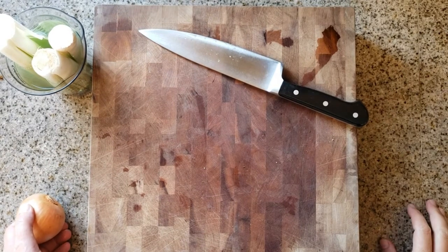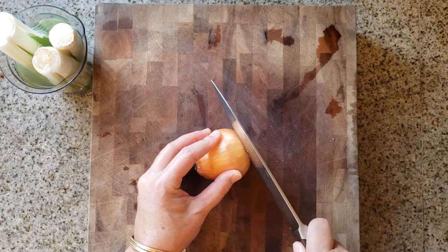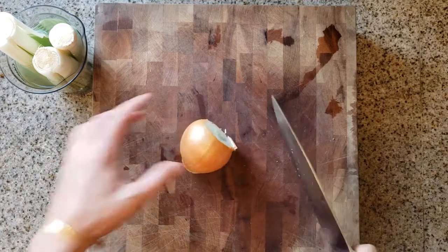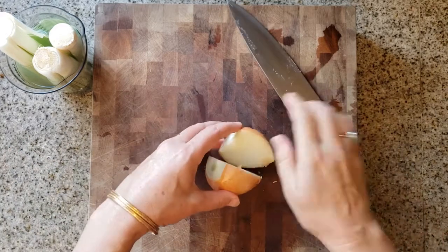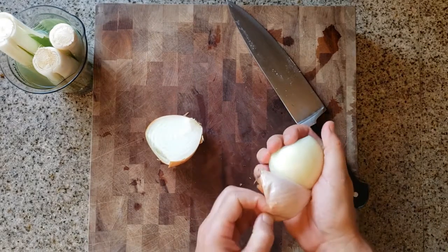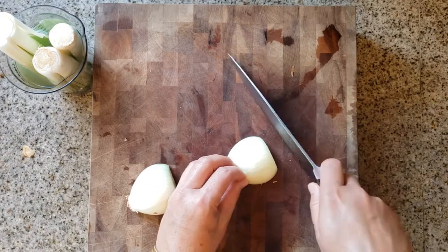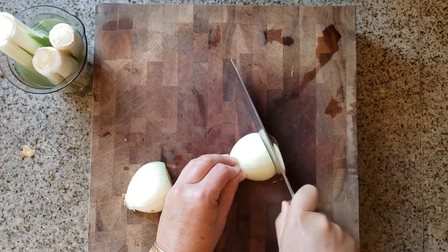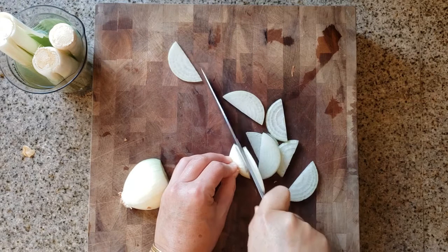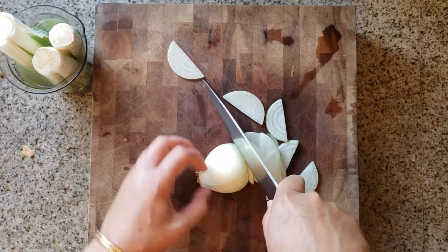Another thing we need for this recipe is an onion. I have a brown one here — a white one would do fine too. I'm going to cut it into half moons. To peel it, I'll take off the top, cut it in half, and then peel it. Onions are a lot easier to peel when they're cut in half. Once both halves are peeled, I'm going to cut across into thin slices, creating what I call half moons. I go all the way down to the root and discard the root.